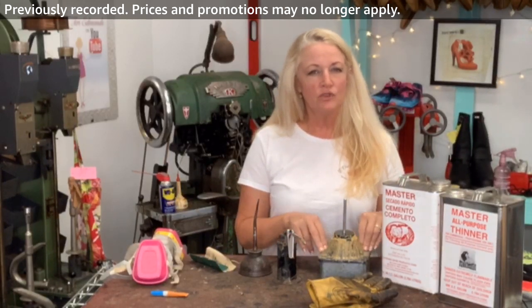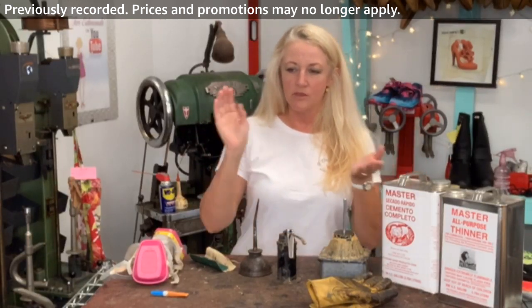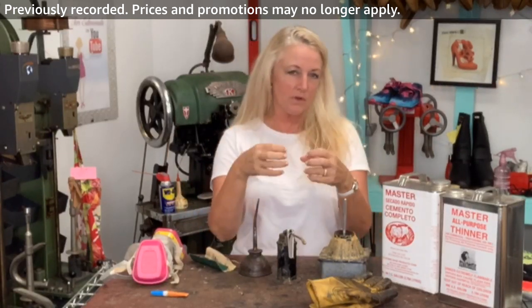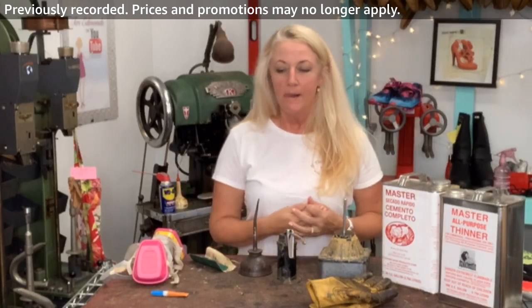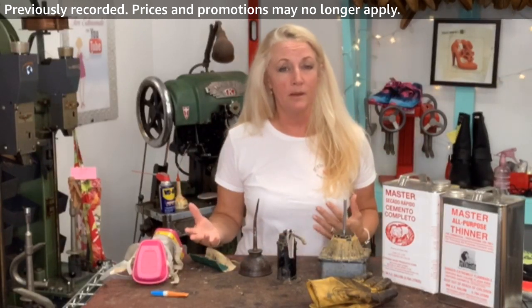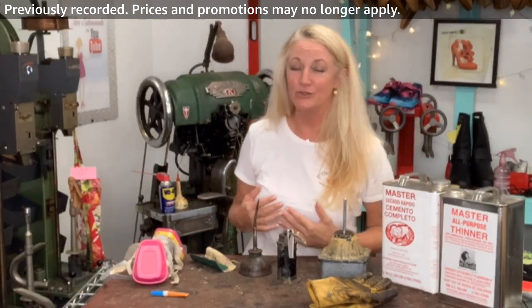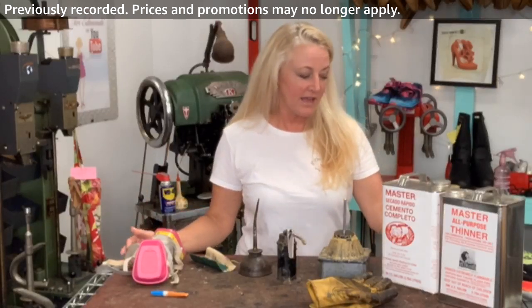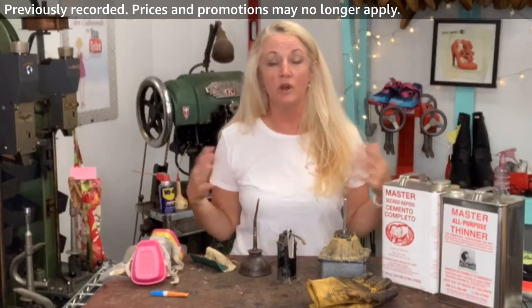There are also some adhesives where you put on a glue, then spray it and it reacts, bonding tighter. I love learning new things, but I don't have time to take on those projects in my business — I do so much gluing that for the most part this covers everything. I'm not saying this is your only choice, but this is what I like to use.